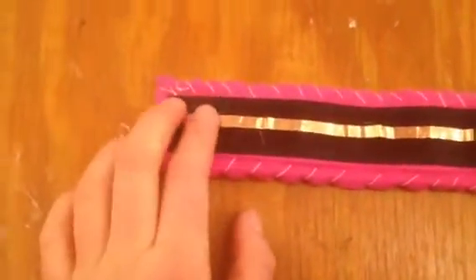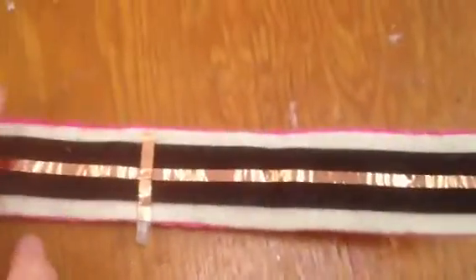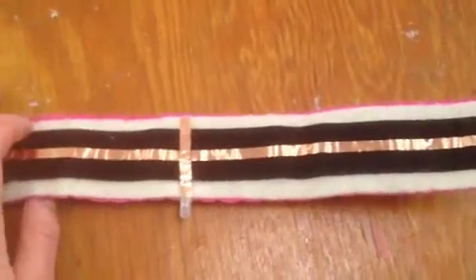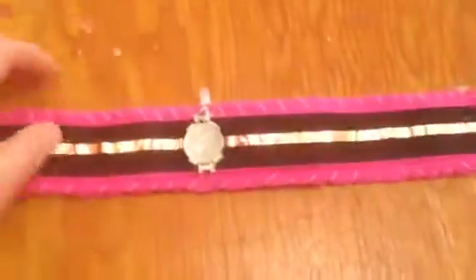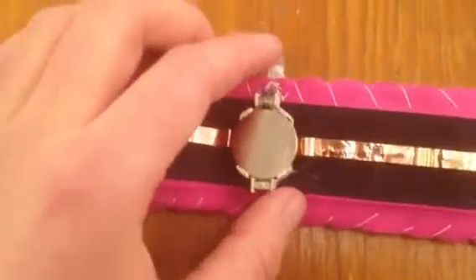I've also attached conductive copper tape on the outside and the inside, so that when the outside touches the inside, the switch is closed — and that's what turns on the light. Here I have a 3 volt battery which is powering the LED.